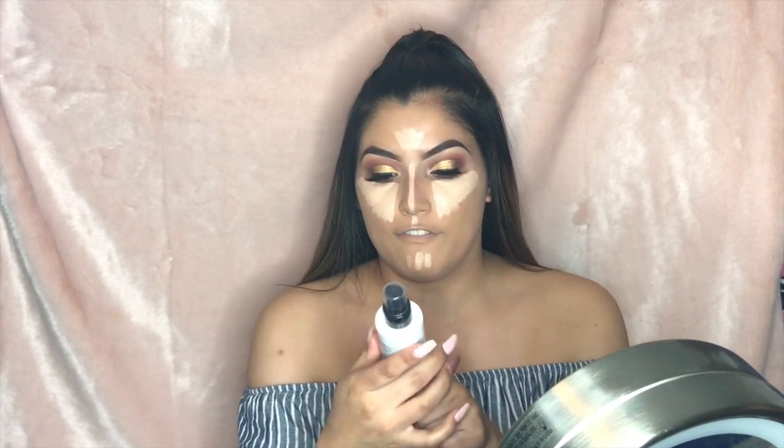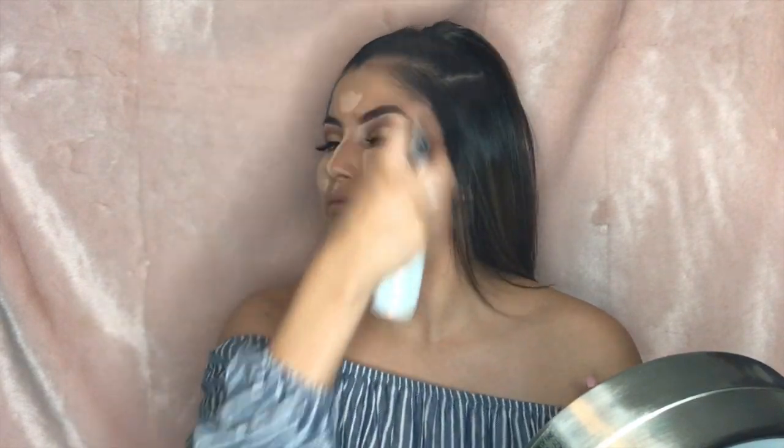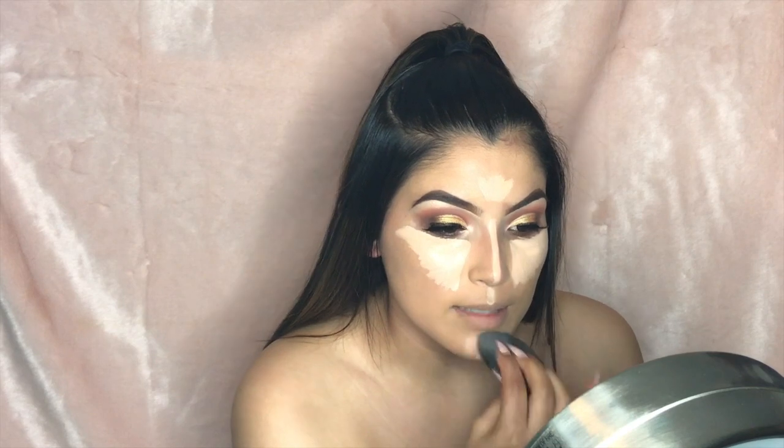After the contour, I spray some Cover FX Illuminating Setting Spray on my face before blending — it helps me blend a lot better and it has a really nice misty finish. Then I take my beauty blender and dab everything in.